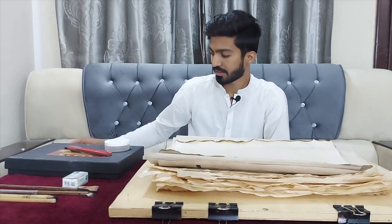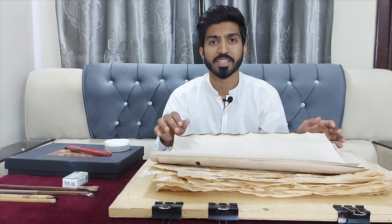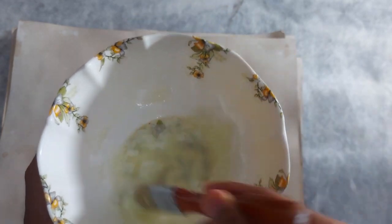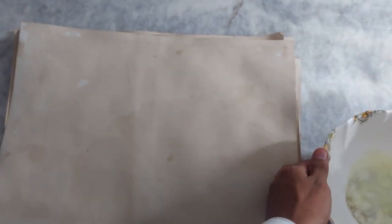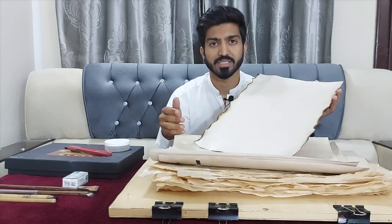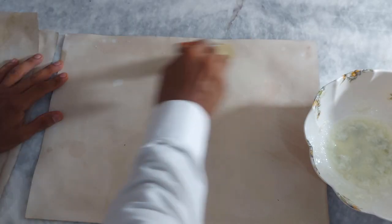The second thing is your scale. And the next thing is your Ehar paper. It's a specialized paper which is made with egg, alum, and cornstarch powder. There are many techniques to make it, but you will find its preparation process in its own section.